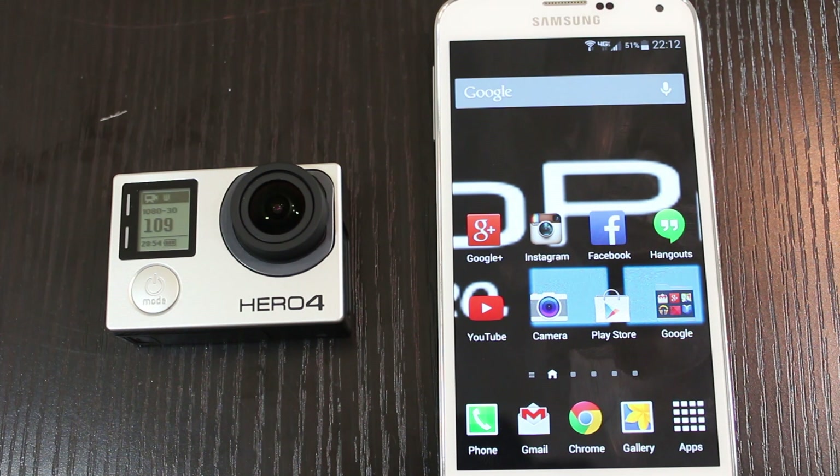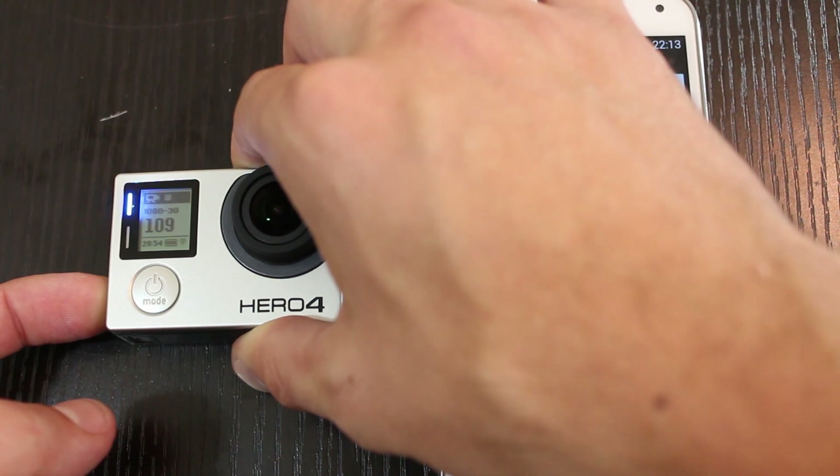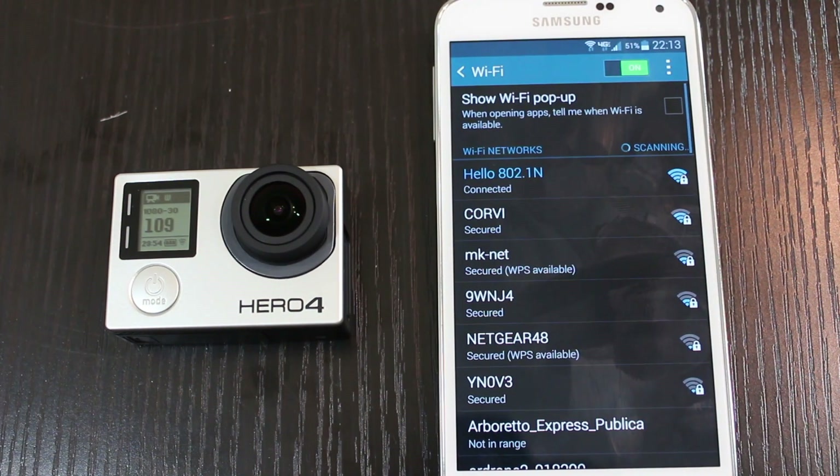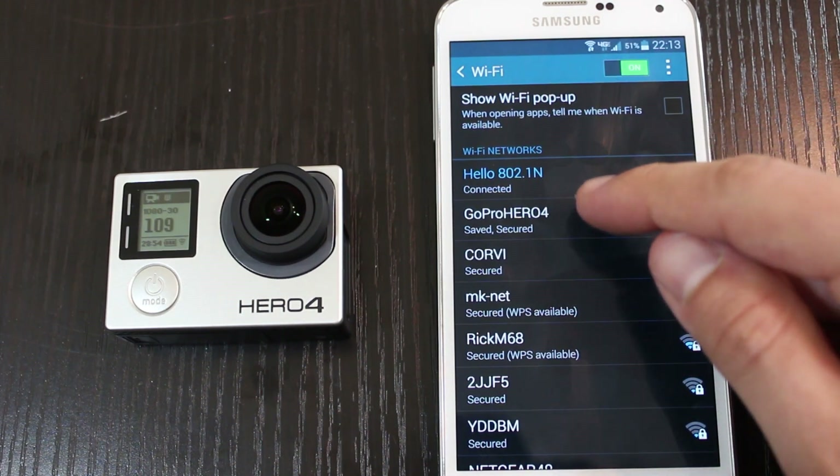Basically I'm using the app. What you want to do is turn on the GoPro, enable the Wi-Fi connection, connect your phone to the GoPro, and then open up the GoPro app.